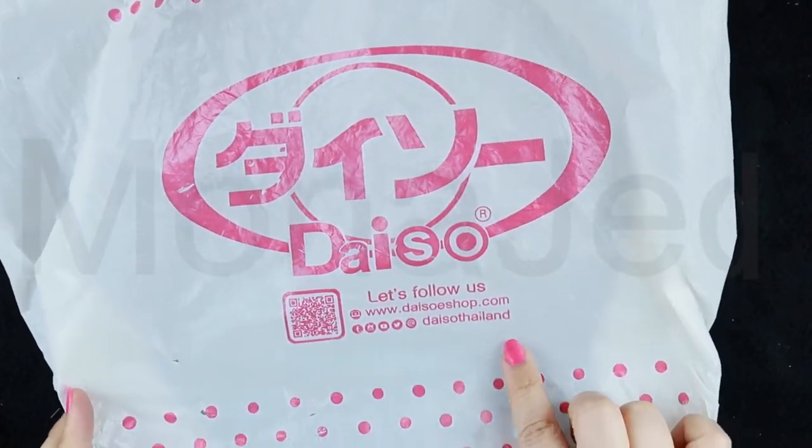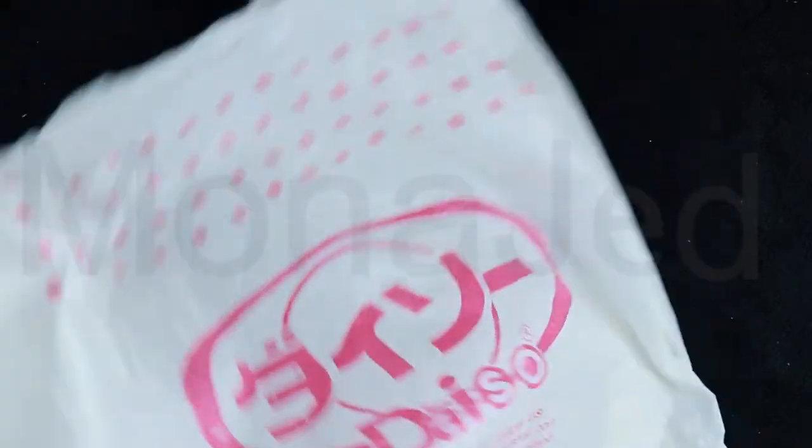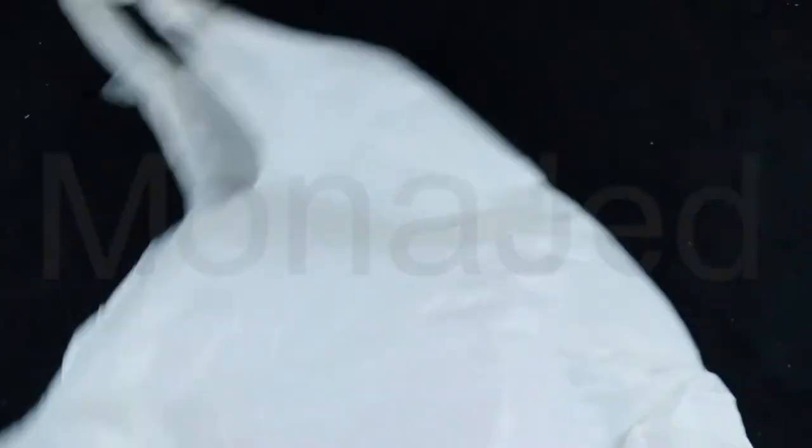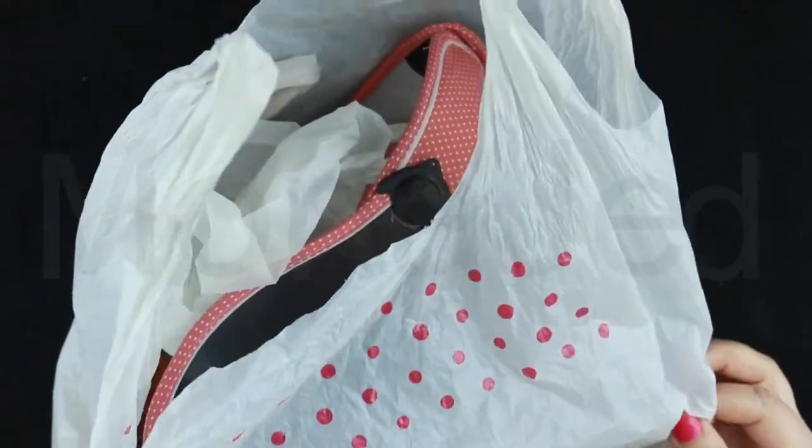So this is Daiso Thailand. I really had a lot of fun today. There was so much stuff. So here is the Daiso bag. Let's check the items.